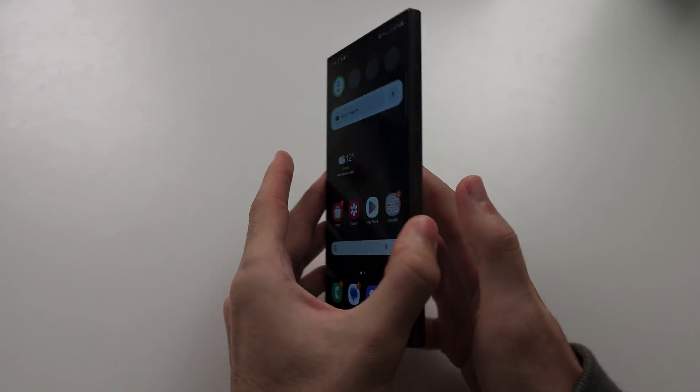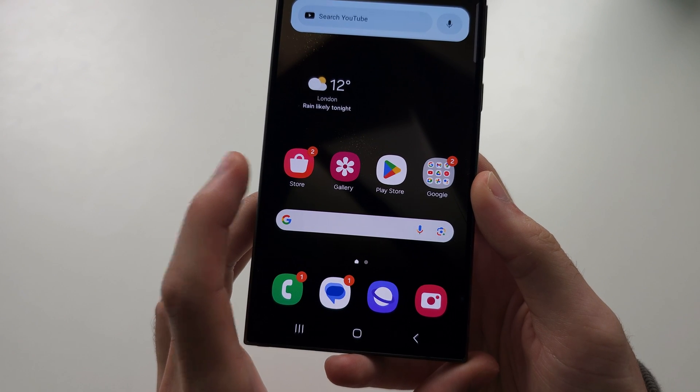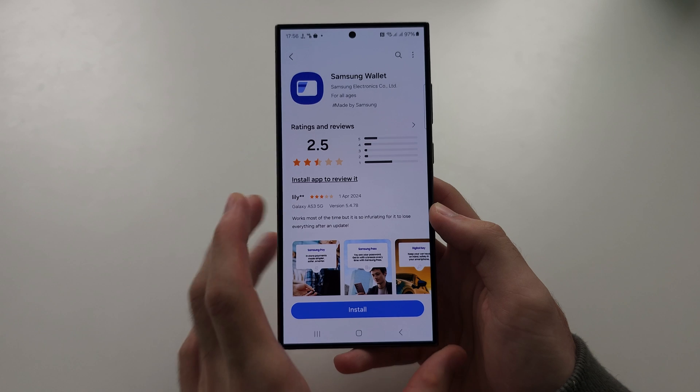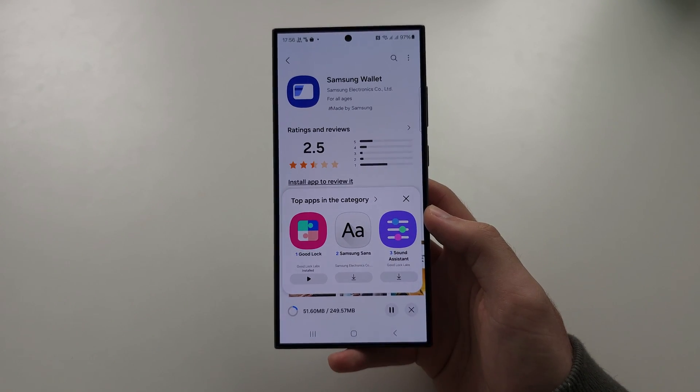In order to use Samsung Pay on the S24 Ultra, we're first going to open the Galaxy Store and download the Samsung Wallet app. This is created by Samsung and it's a completely free download.